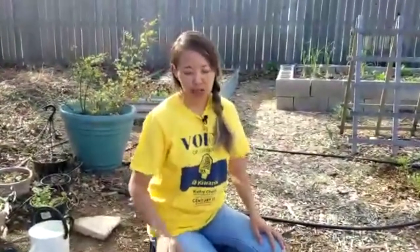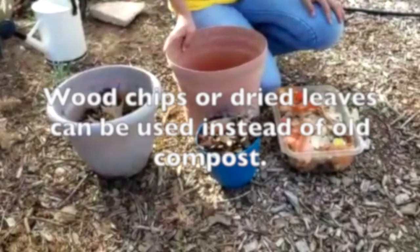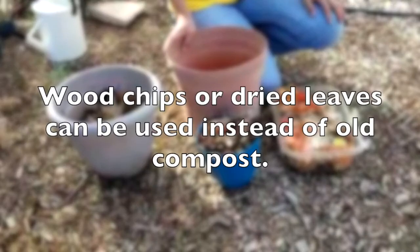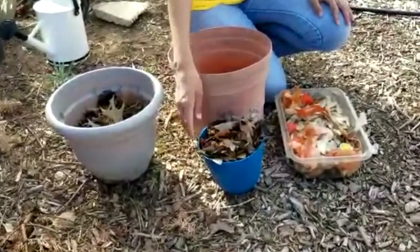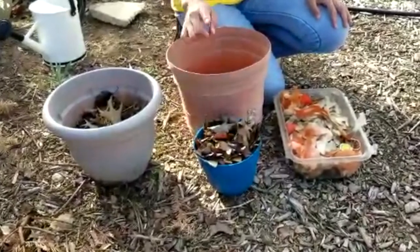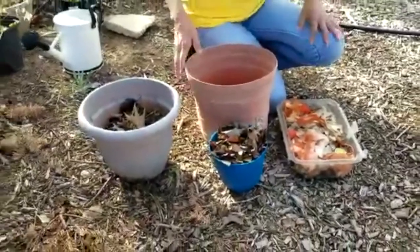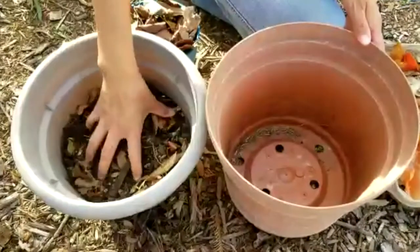If you want your kitchen scraps to turn to compost faster, you need to alternate the layers of kitchen scraps and old compost and make the layers thinner. Also, if you'd like your compost to be fluffier, you can use dry leaves, but dry leaves will take longer to decompose — which is not a problem; you can wait longer or reuse them in the next batch.